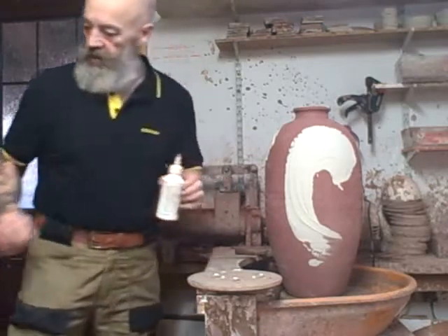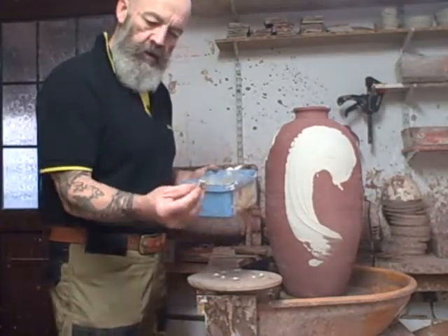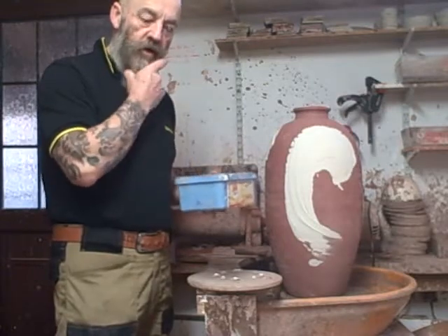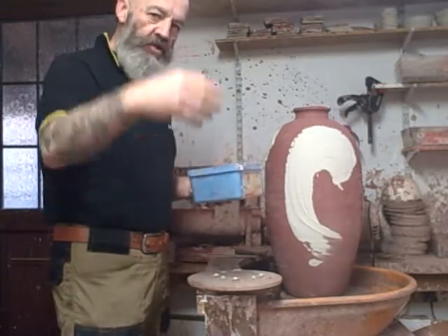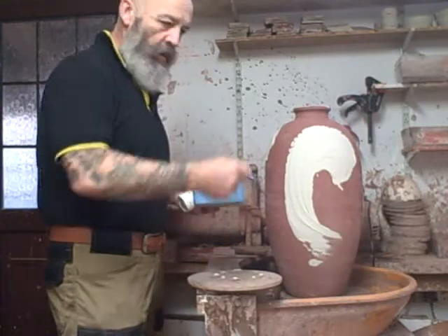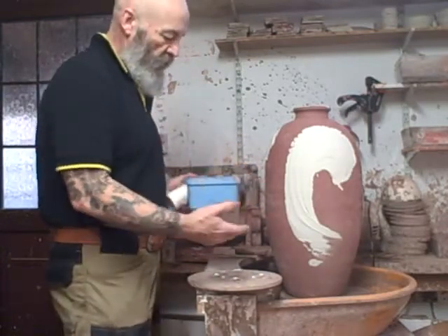I need to get wadding on the bottom of it. The wadding I use is tiles of wadding that I roll out and cut into little squares. That's from the old wood firing days when fly ash used to stick to the bottom of a pot and stick it to the shelf. I still like to do the wadding now because it avoids having to wash all of the shelves and scrape it off.